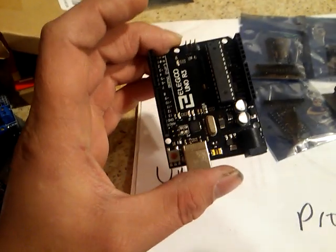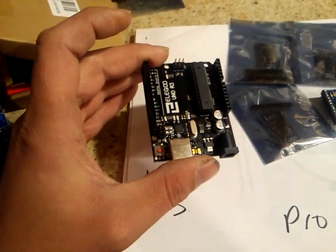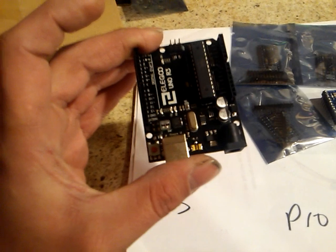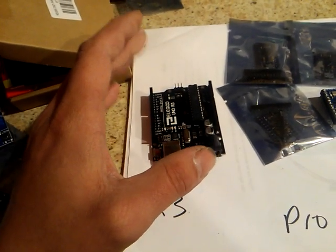There's so much stuff for this that it's the best thing for someone getting into this that's new. You're not going to get lost with this. Lots of code, lots of videos — this is very heavily talked about.